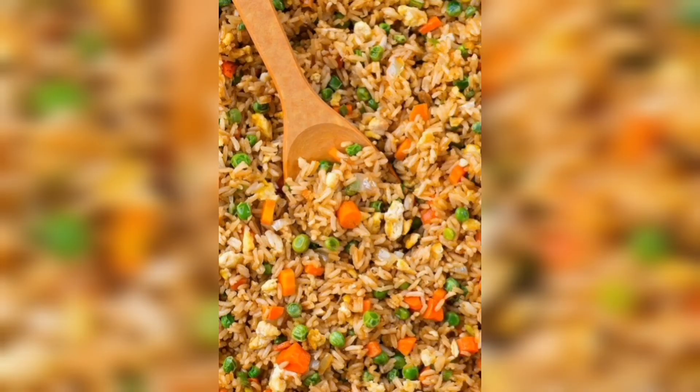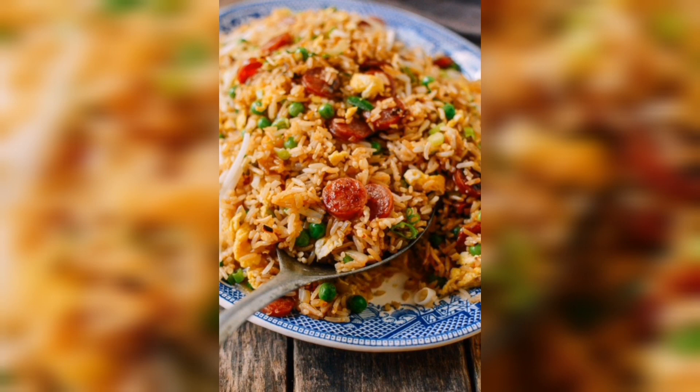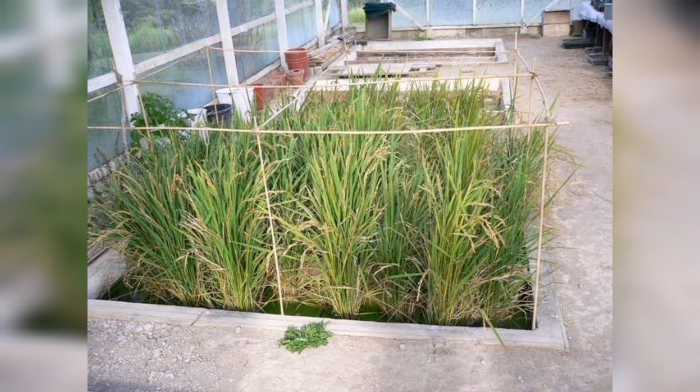Rice plants need a lot of nutrients to grow, so use a fertilizer that is specifically designed for rice. If you notice any pests or disease on your plants, treat them immediately to prevent the problem from spreading.